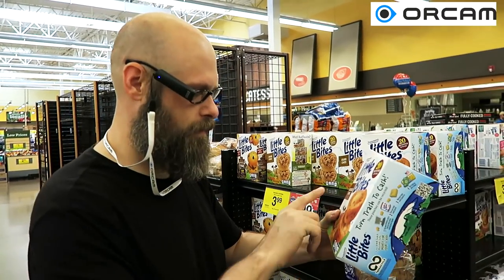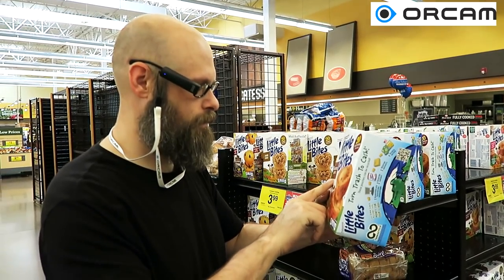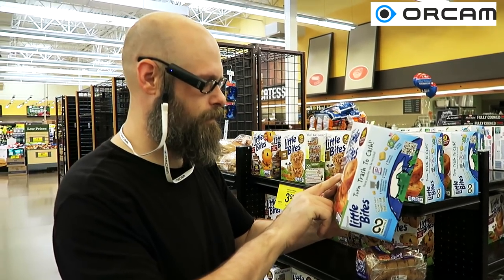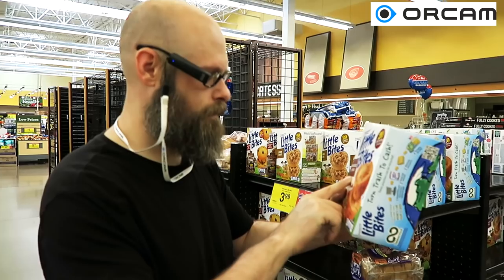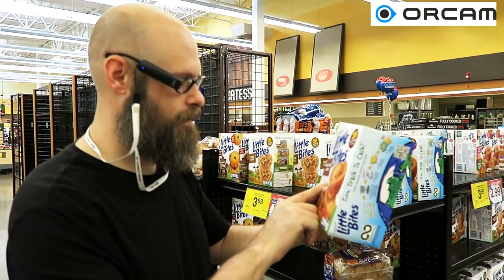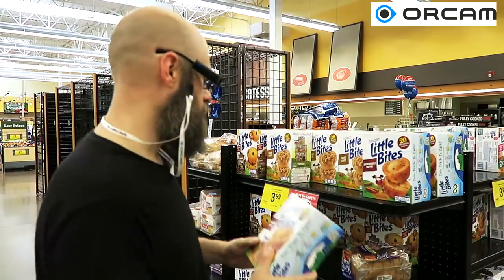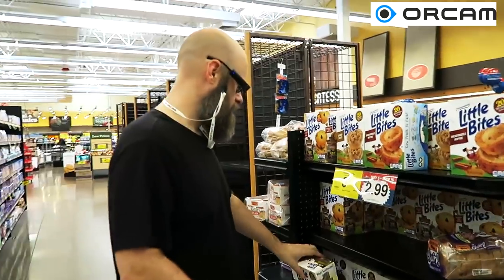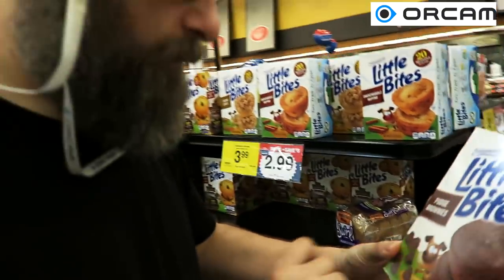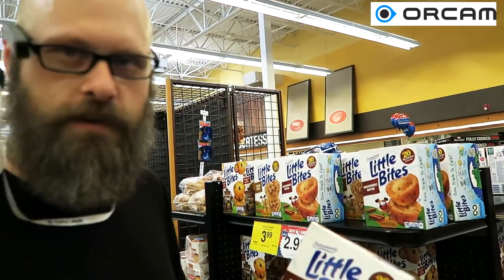All right, let's try out a different one. It told me to lower my finger. Not getting it — let's try a different one. Processing... Fudge brownies. They got it.